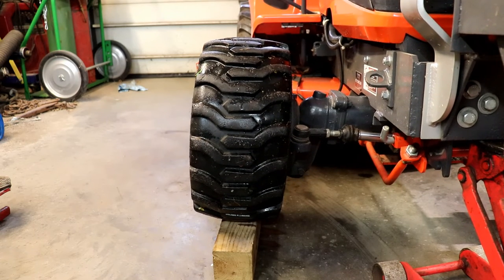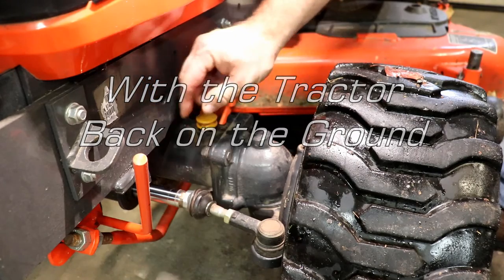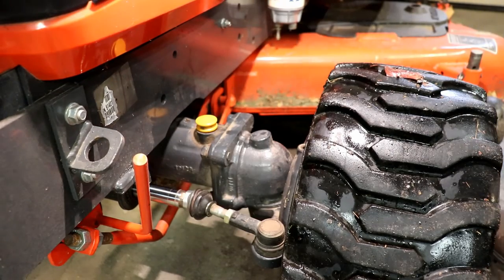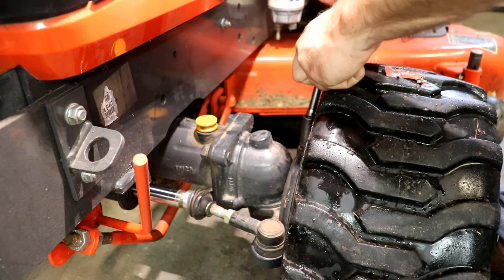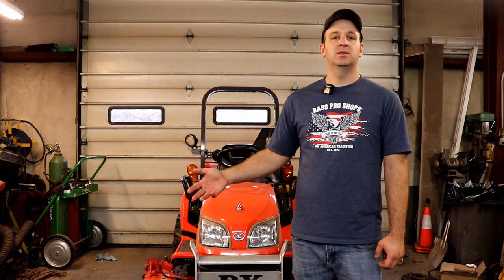I'm going to jack the tractor back up and remove the block. Now after waiting a couple of minutes from having the right side jacked up, we're going to check the oil one last final time and top it off as necessary. The bleed bolts can be reinstalled in the front axle. By following this procedure, it ensures that you have oil all the way over into the right side of the axle. If you buy a tractor and you run it around a little bit and the front axle oil is low, whoever prepped the tractor did a poor job. And if that's the case and you need to top it, I would still follow this procedure to be sure that it is completely full.